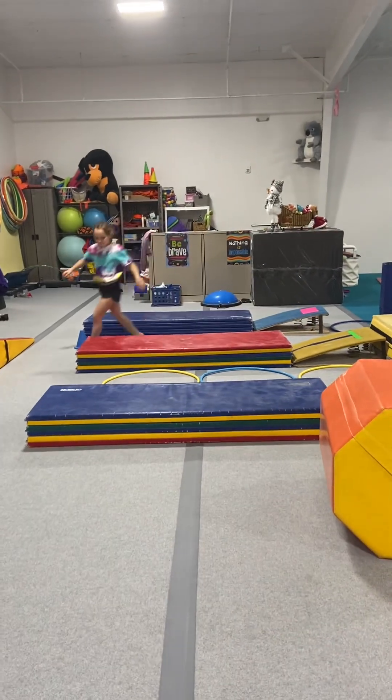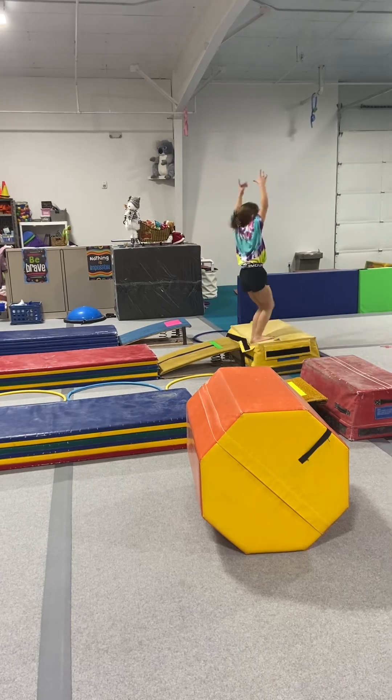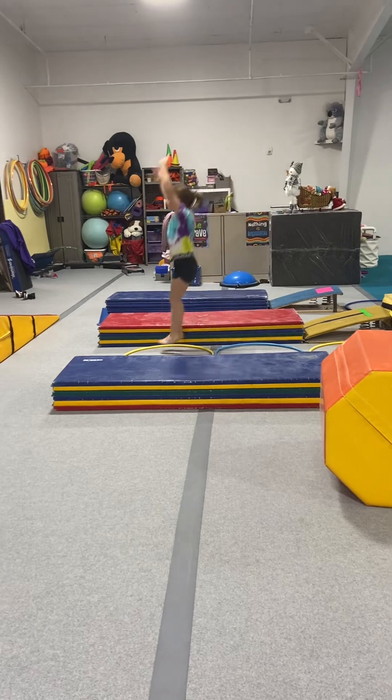Next station: run, arm circle, jump, freeze. And then they're going to jump through the hula hoop. Big jumps. Good.